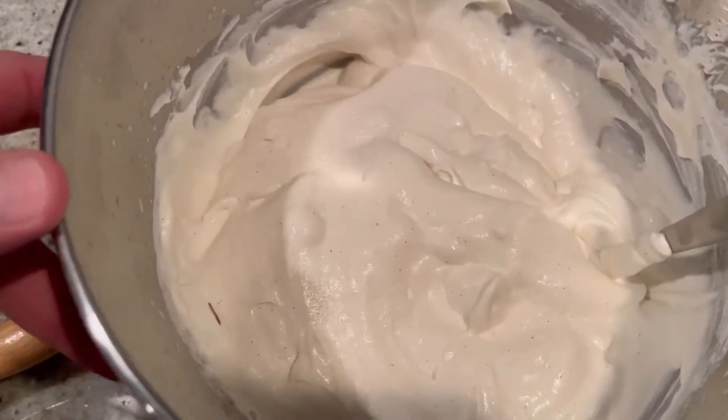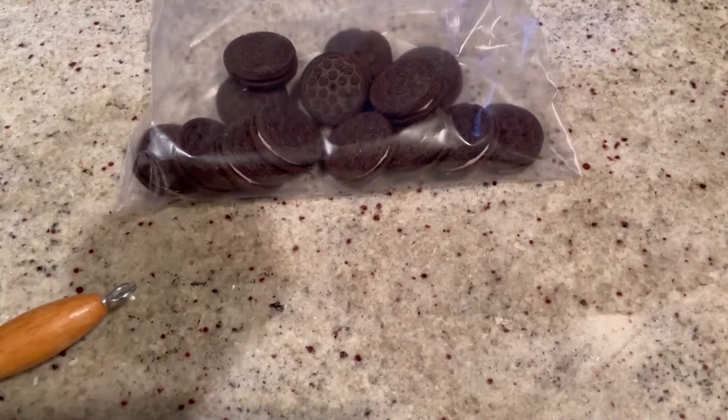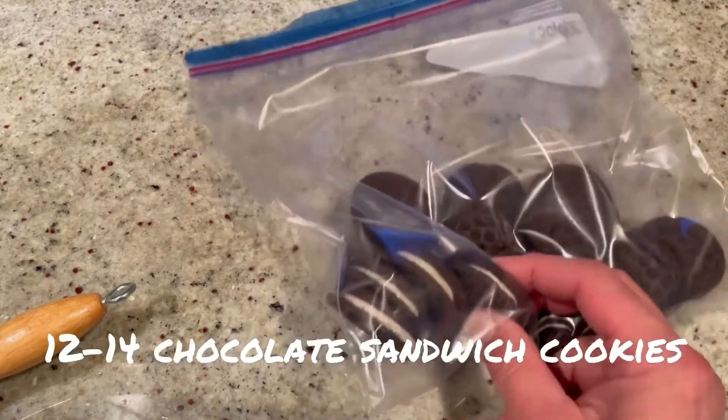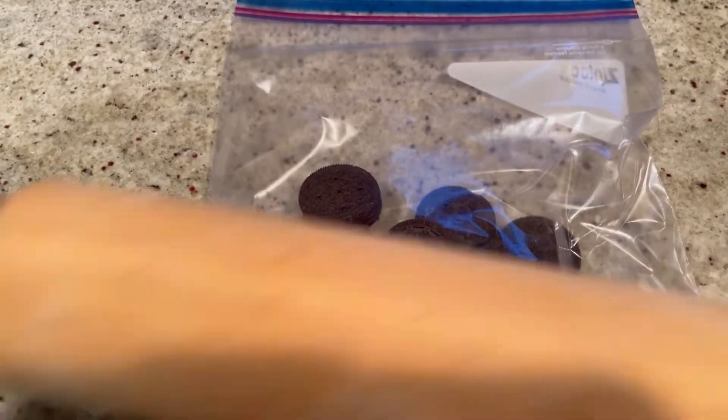Once it's all folded together, give it a taste — so good already. We're going to set this aside. Now you're going to want to take a dozen or so chocolate sandwich cookies with vanilla cream — you know, Oreos.